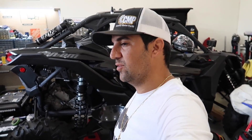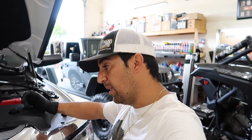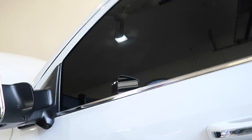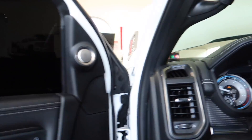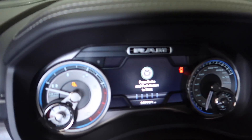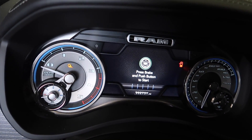Welcome back guys. Yes, I'm wearing black gloves because it's time to do the first oil change on the RAM. I know you're probably thinking, what are you talking about? This thing doesn't even have 3,000 miles on it. You're right — it has 2,751 miles.